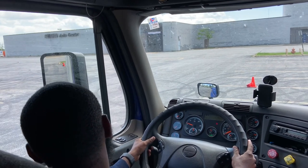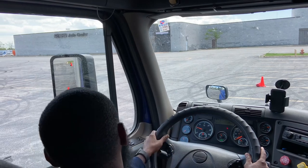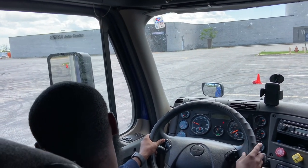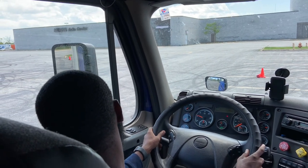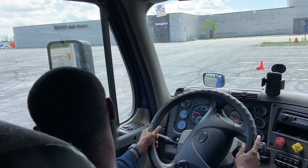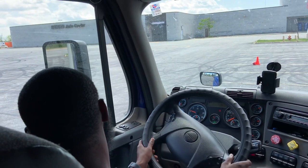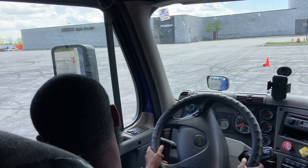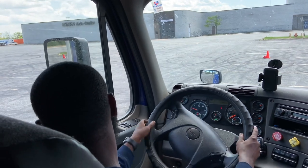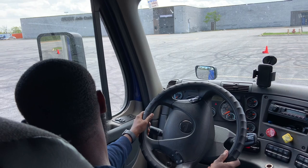I look at my trailer tires. If you want to get your trailer tires away from the cone, you want to kick it out more to the right — just turn where you want your trailer to go. Turn it a little bit to the left so your trailer can kick out to the right, and once it kicks out enough bring the wheel back around. You also have to watch your drive tires and make sure you don't run over any cones on the way back.